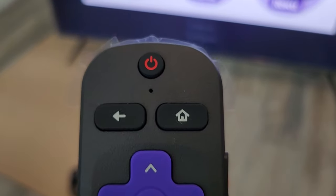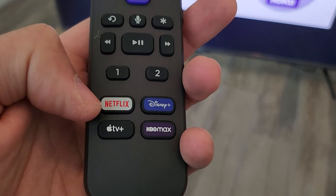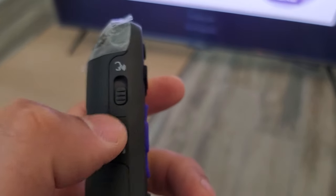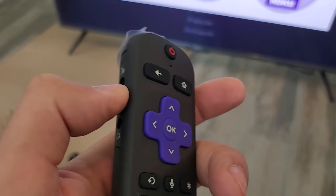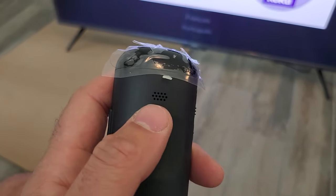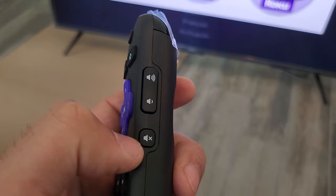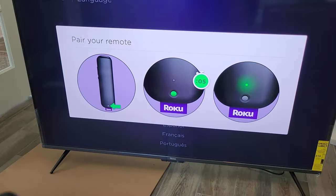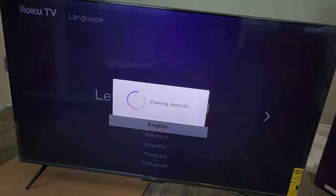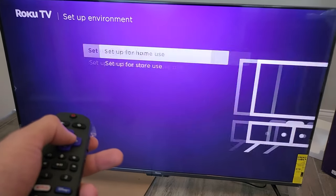Starting from the top, it is a voice remote — that's what this little microphone is. It's got a D-pad and all that. You just hold down the button and talk to it. There's also Netflix, Disney+, Apple TV+, and HBO Max shortcut buttons. On the side, you can turn off the Hey Roku feature if you don't want it listening all the time. There's also a headphone jack and a remote control finder speaker, plus volume and mute controls. To pair the remote, go to the very bottom, push it on — it lights up green — and now we wait. Looks like it's been paired successfully.